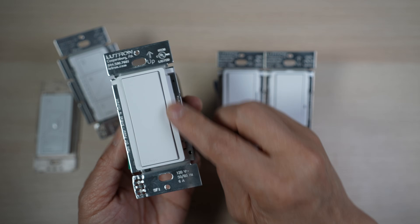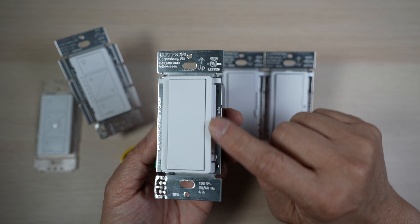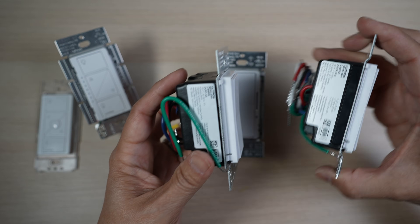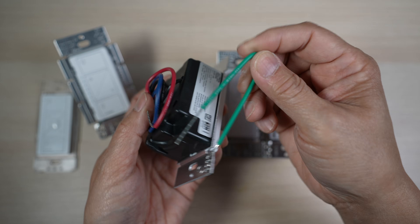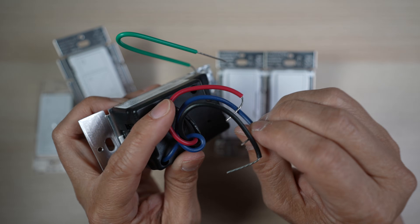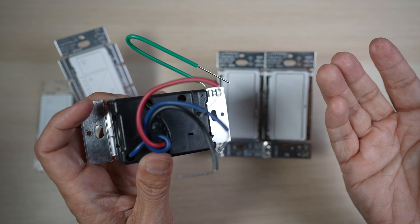It doesn't have the dimmer slider and light of the Diva smart dimmer switch, nor the little LED indicator light on the Claro smart switch. Its depth is about the same as the other switches. In the back, there is a green ground wire and three other wires: a black wire, a blue wire, and a red wire. More on how to wire them up later in the video.